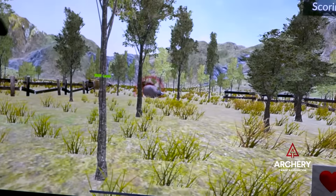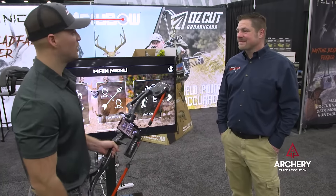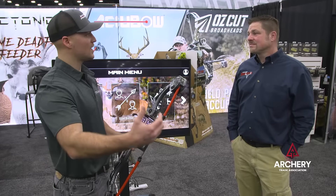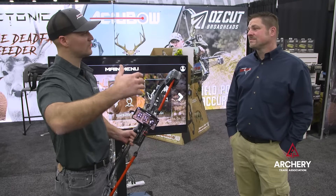That's our all-new AccuBow AccuGo walk-in-stock bow hunting mode. Kids can be walking around the house or the backyard trying to get close to animals, and it's a good training aid because you have to use that wind direction — if you get too close, they'll spook and run away.